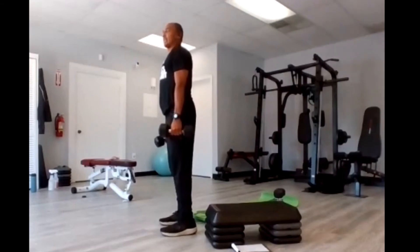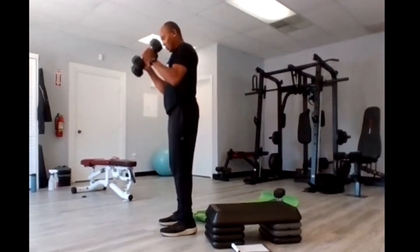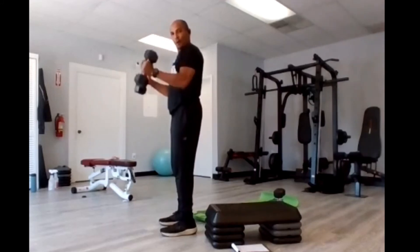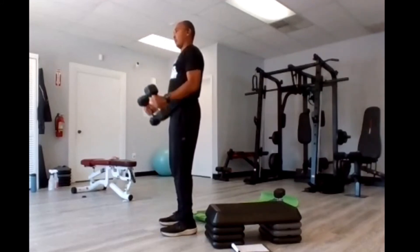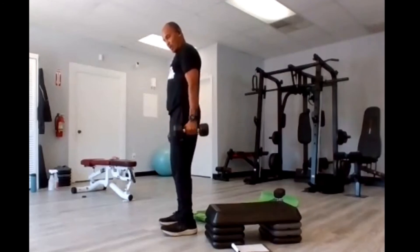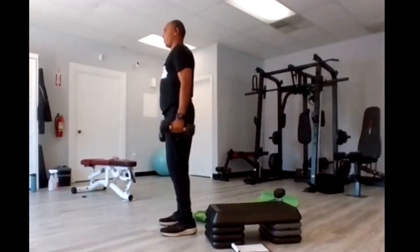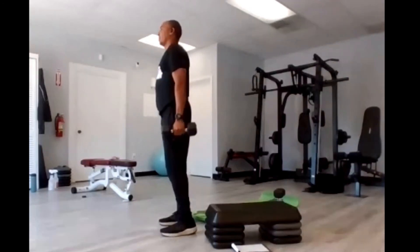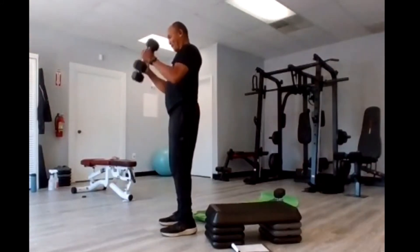Hammer curls — are you ready? Four, three, two, go. One, two, three, four, five, six, seven, eight, nine, ten, eleven, twelve, thirteen, fourteen, fifteen.